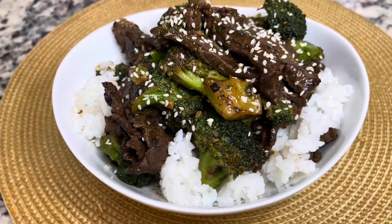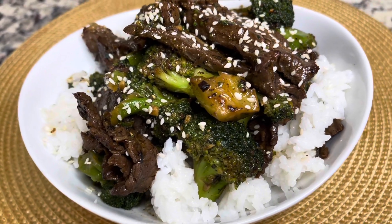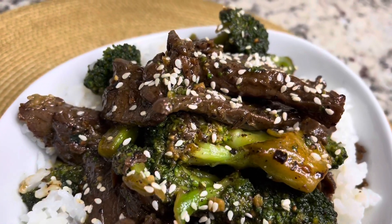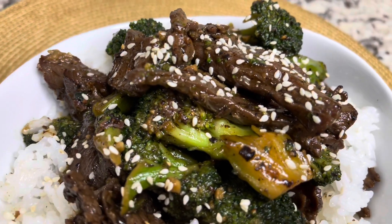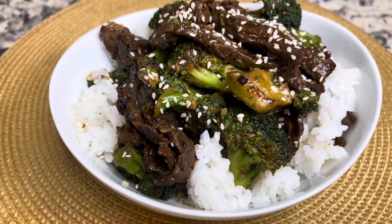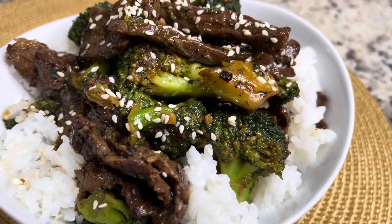This is the finished product, you guys! I just garnished it with some sesame seeds, and you can use some green onion to garnish it as well. This was super delicious — my first time making it — and I highly recommend this recipe. Please make sure you like, share, comment and subscribe. Thanks for watching, bye!